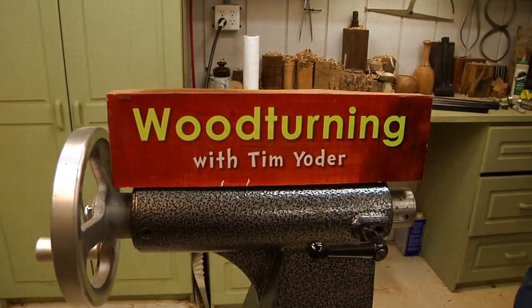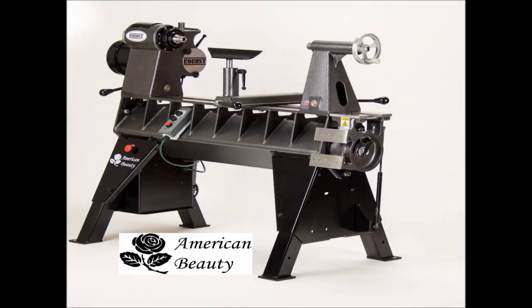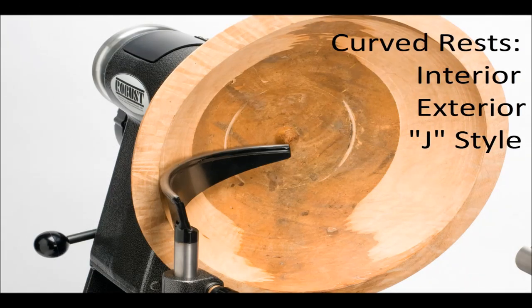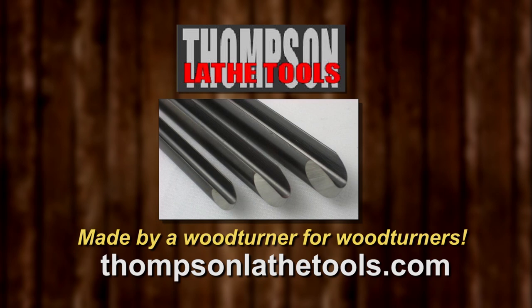Woodturning with Tim is made possible by these fine sponsors. The American Beauty Tim uses was made by Robust Tools. All our lathes have a seven-year warranty. Our tool rests feature a hardened rod on top, lots of sizes to fit your lathe. Robust — because the making matters. Thompson Lathe Tools — welcome to a new level of professional woodturning tools, made by a woodturner for woodturners.